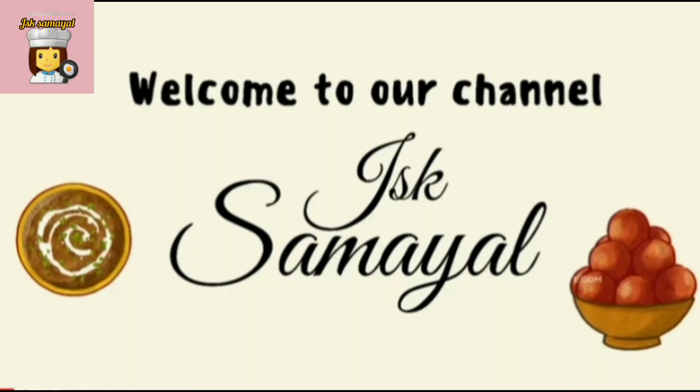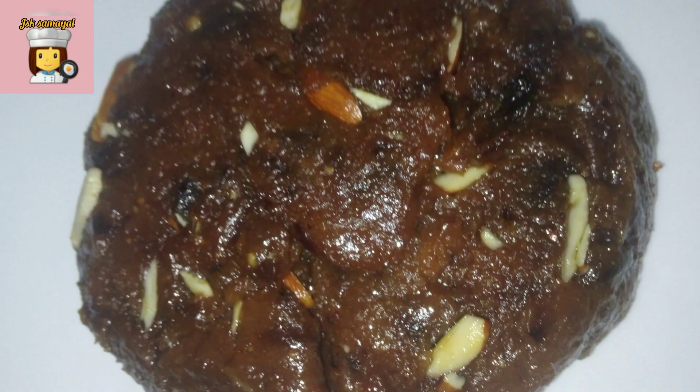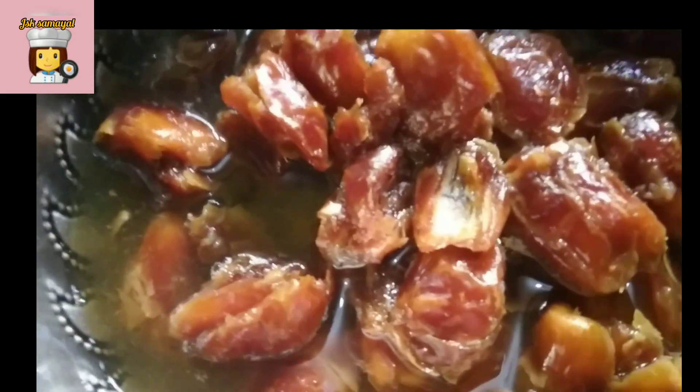Hi friends, welcome to JSK Samayal. Today, we are going to eat sugar in the dates. Let's try some taste.